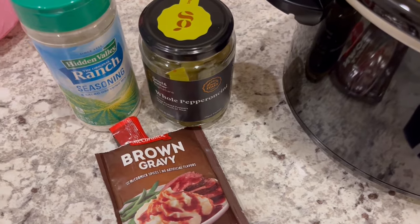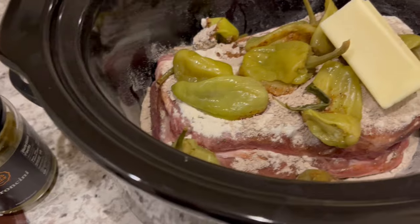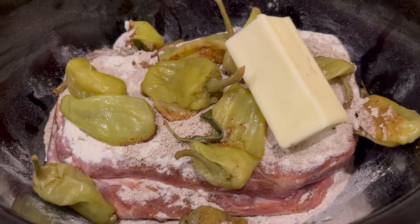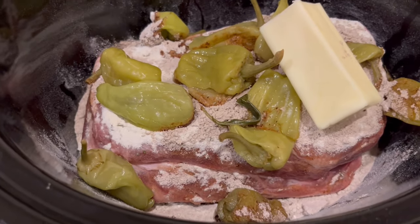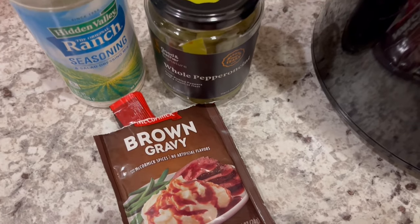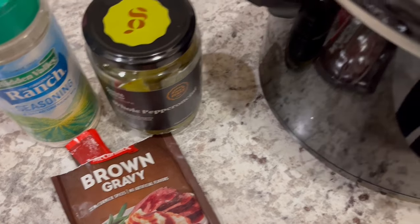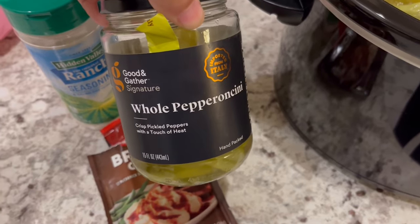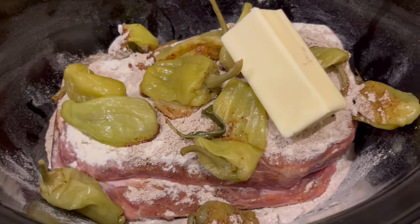So I am making a Mississippi pork roast, which I've made a million times on our channel. In my freezer I had a little over two pound pork shoulder roast and that's what you see in the crock pot. On top of that, I have sprinkled some brown gravy, ranch seasoning — the equivalent of a package, so about three tablespoons — and about 11 or 12 pepperoncinis. That's in the crock pot along with about a half a stick of butter.